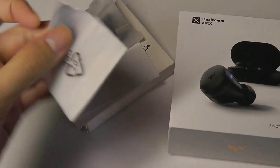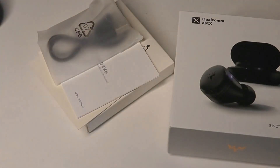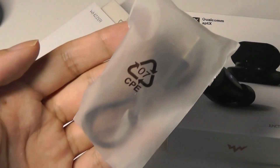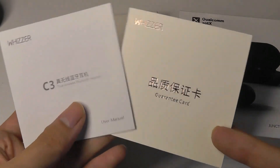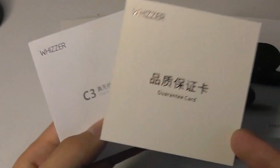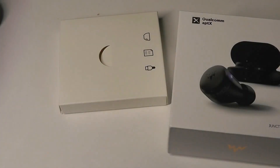Inside the packaging we have just the Coop Buds C3s, in addition to some spare silicone tips to get a more custom fit, and unfortunately a micro USB cable. So yes, these are not using USB Type-C, which is a little bit disappointing to see here in 2020.